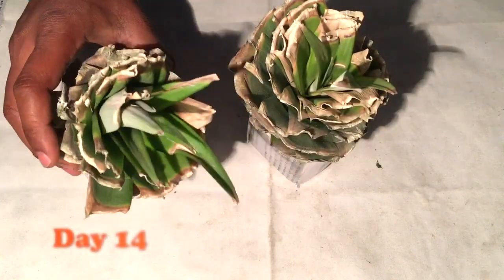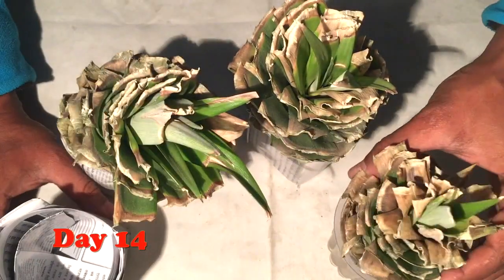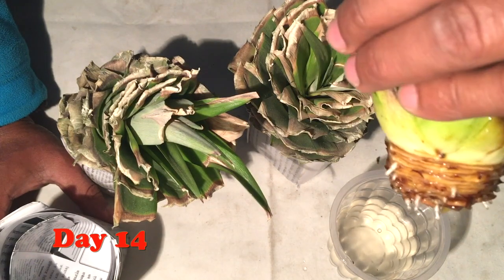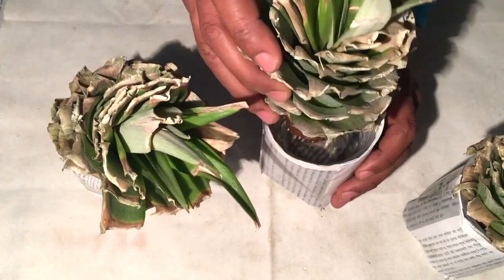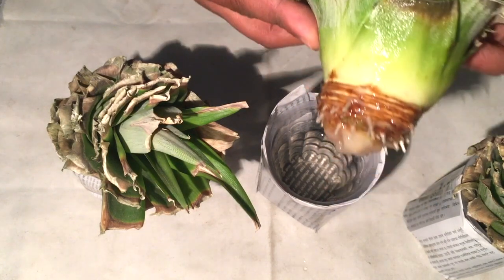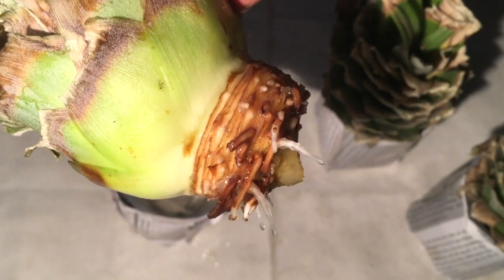After 14 days, the leaves have dried up a little bit — no problem — but you can see tiny white roots have started growing. From all directions the roots have started growing. On the third pineapple crown, the roots have also started growing. All three of my pineapple crowns have started growing and they are alive.